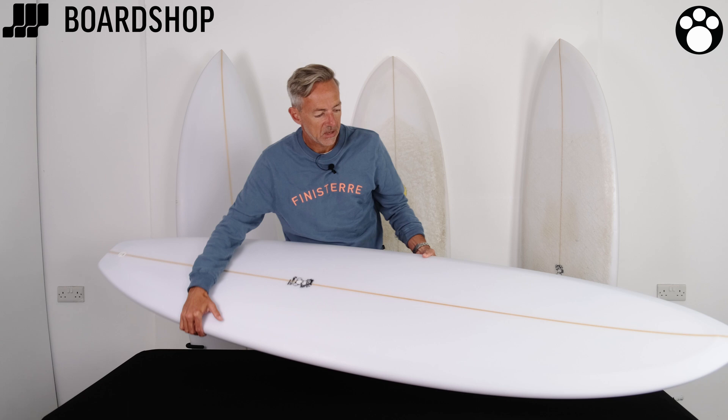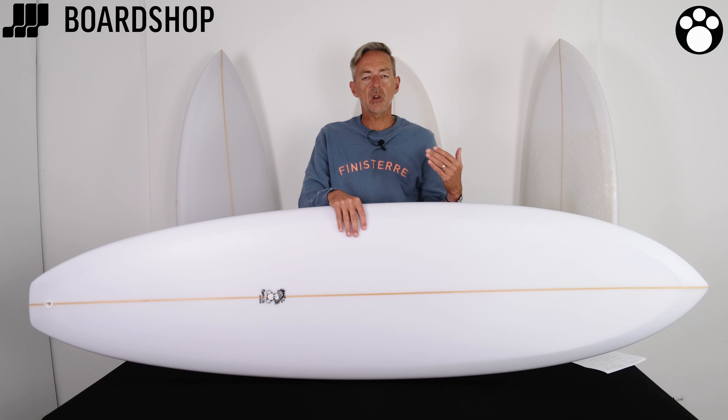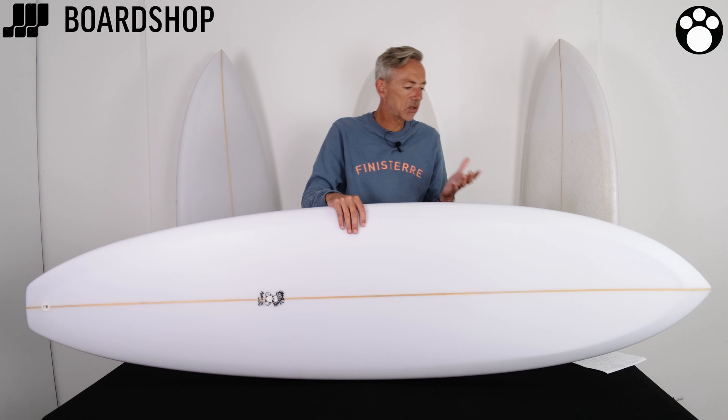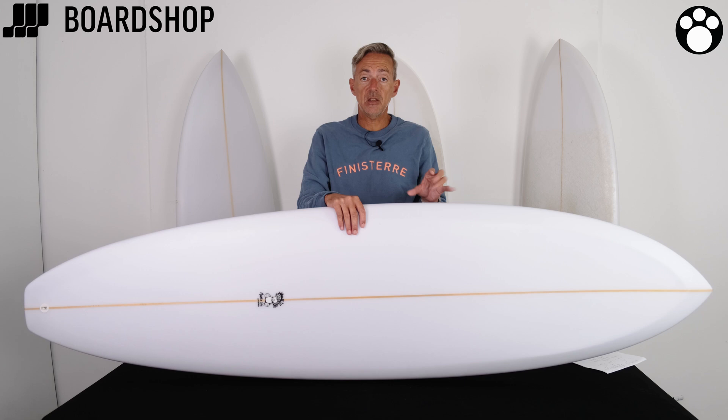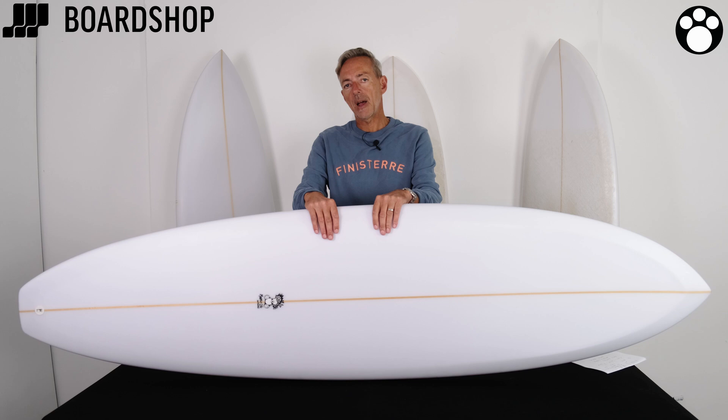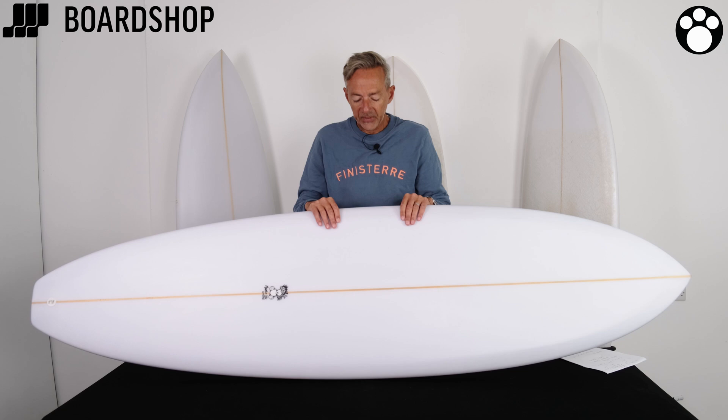The hybrid is a great board for anybody who wants to surf knee to head-high waves, wants a high wave count, wants to progress — either easy surfing, or somebody coming off a bigger board or something more basic who wants to work on their turns and progress. It's pretty generous in volume: this is a 7.0 at 48 litres, but the 6.6 comes in at 40 litres, so it's not crazy too much volume. You can still duck dive at that sort of volume-to-length ratio.